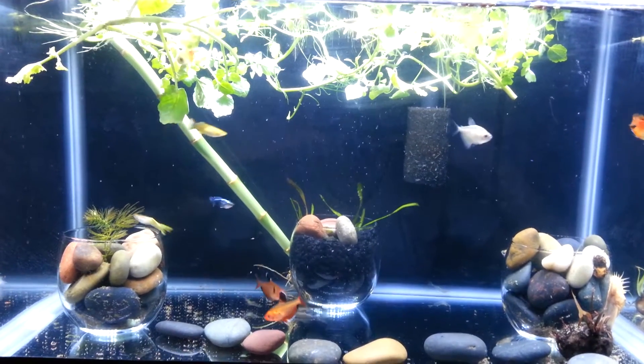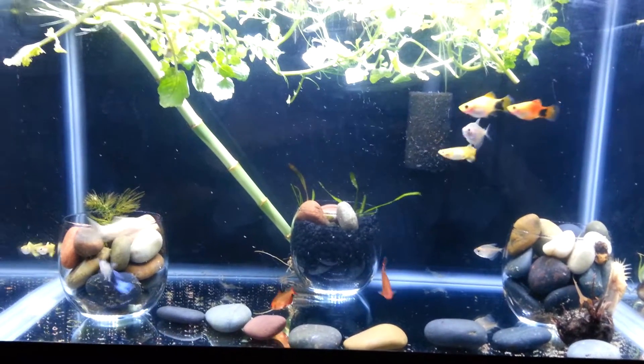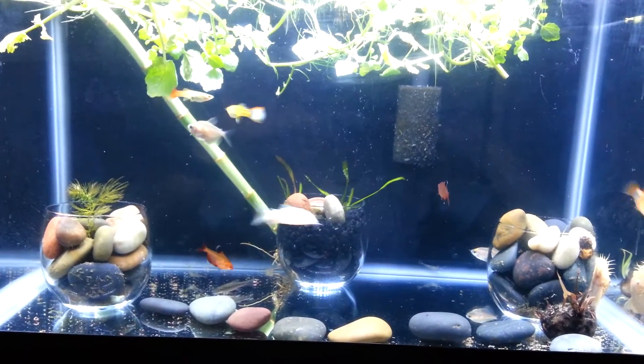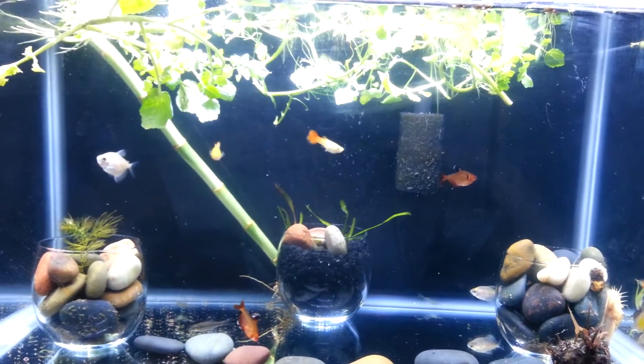Hey, it's John from Cannes. Just making a video on my 10-gallon aquarium. Just have a community tank here. I'll let you know what kind of fish I put in here.